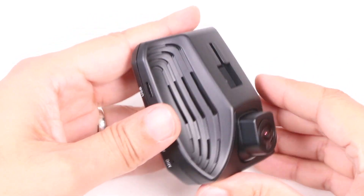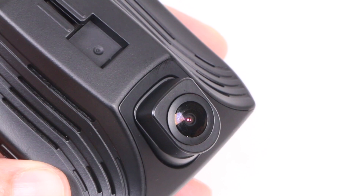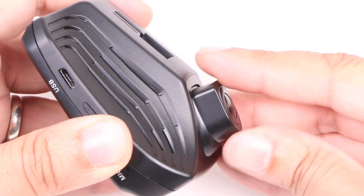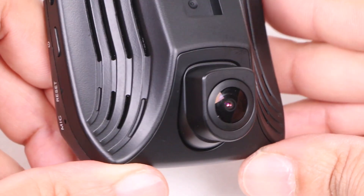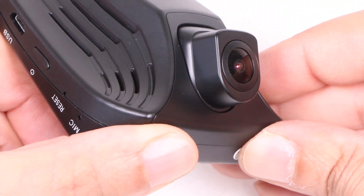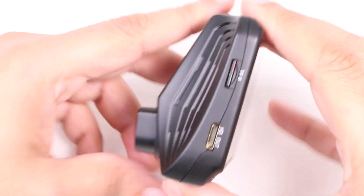The rest of the unit is covered with ventilation holes for cooling and around the back we find the f1.8 150 degree wide angle lens attached to a pivot for easy repositioning. Backed by an Ambarella A12 chipset and an OV4689 16 megapixel image sensor, the unit boasts video capture at up to 1440p HDR which should allow for some sharp video capture.